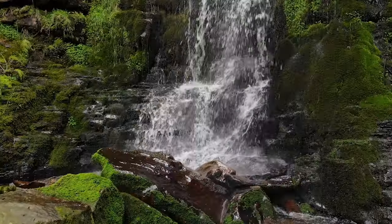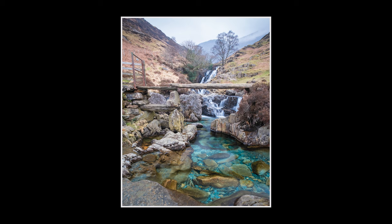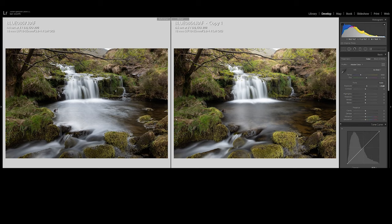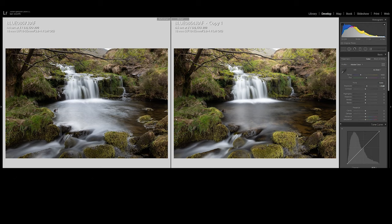Probably the biggest reason to use a circular polariser is when shooting water — seascapes, rivers, mountain streams, or waterfalls. A CPL can cut through the reflections on the water surface, revealing all of those beautiful details below. This can completely change your composition, especially if you've got boulders or something leading the eye into the scene. Rotating the front element to polarise the water gives a really unique look, making it a very valuable tool for any water photography.